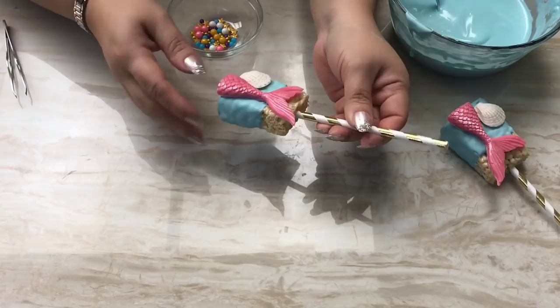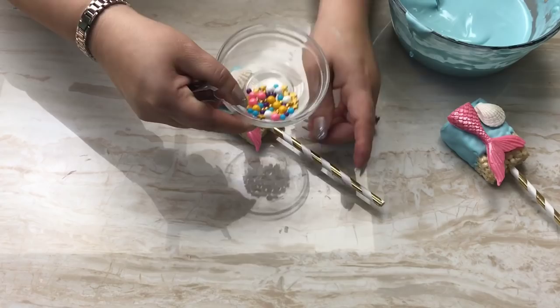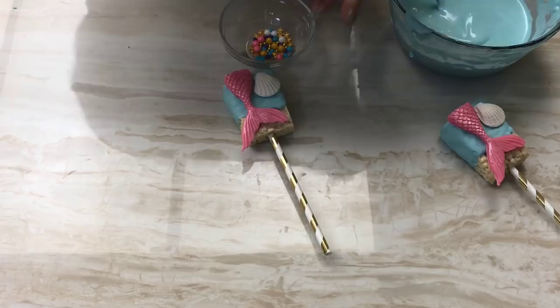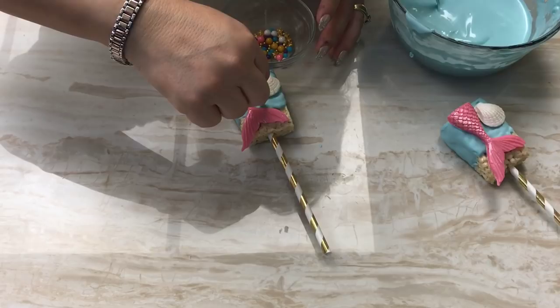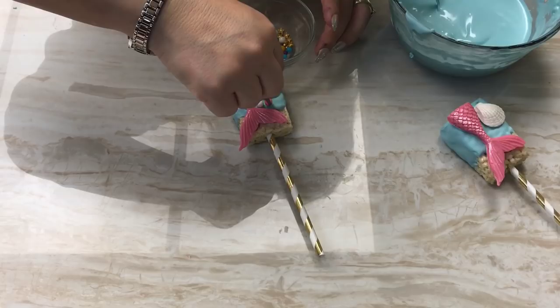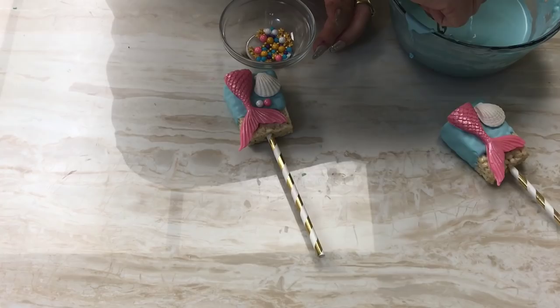I gave it some time to dry, so now I'm going to add all my little sprinkles — the pearls and stars. You can set these anywhere you like. I'll grab a white one, dip it into my candy melt, set it right here, then grab a pink one next to it.